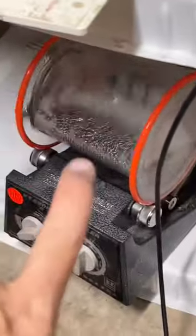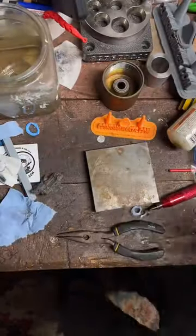This is the tumbler — it's just spinning around with soap, water, and these little BBs. It's going to help clean it up. It's just noisy so I try not to film it.